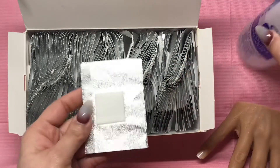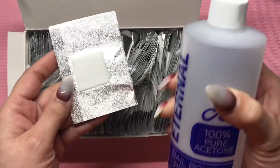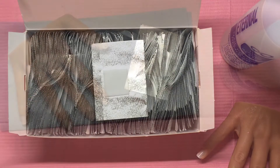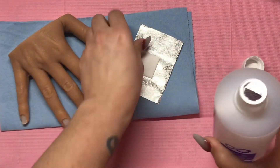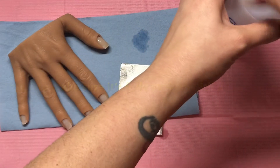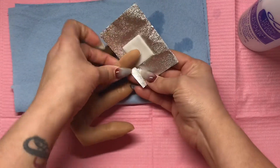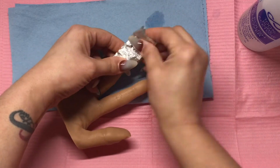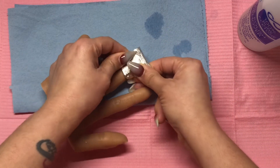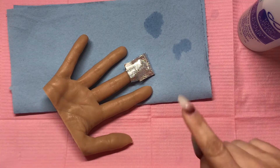The foils don't seem as big as I expected, but the little pad seems big enough to fit on the whole finger. I'm going to go ahead and soak it with the pure acetone and see how it works. I'm going to squeeze it as tight as possible to try and get the acetone to really soak into the tip, and I'll wait about 10 to 15 minutes.